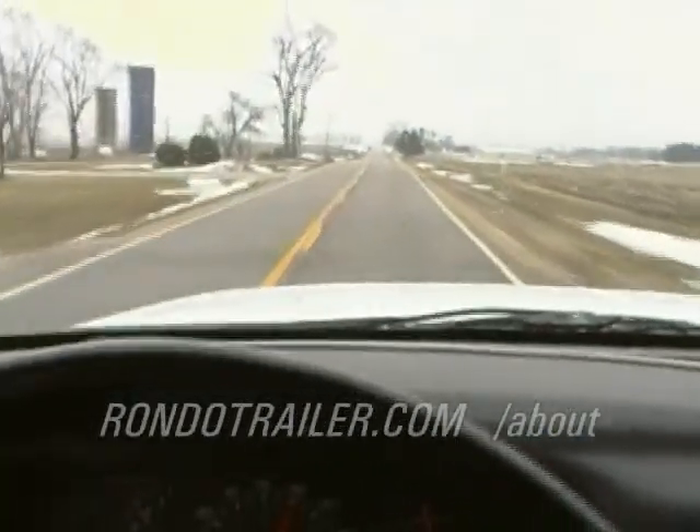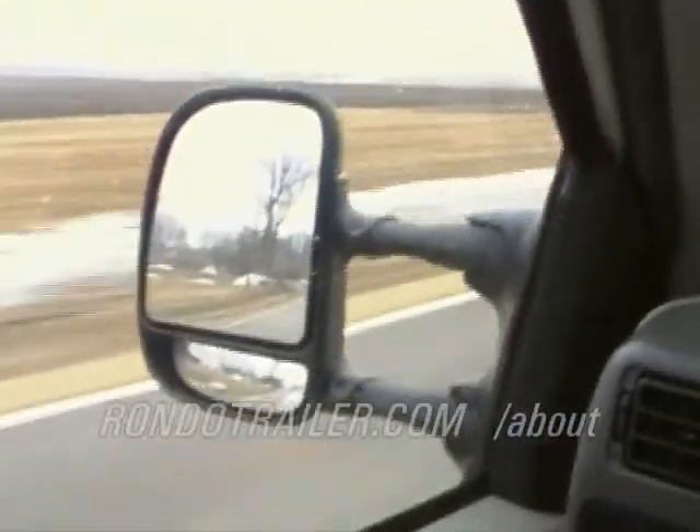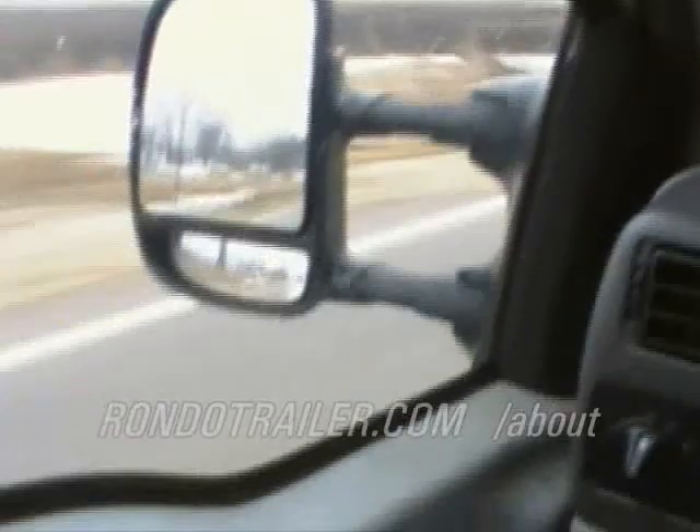That means good fuel mileage and the engine will last a long time because it's not spinning fast. It drives pretty nice. The seats, even though it's a standard bench seat, it's pretty comfortable. Got the mirrors that extend out if you're hauling a wider trailer. Goose neck.